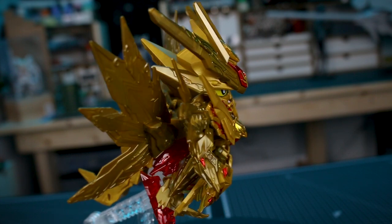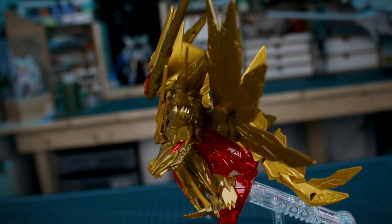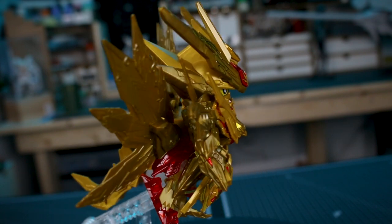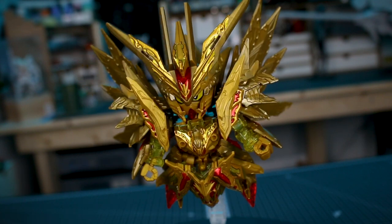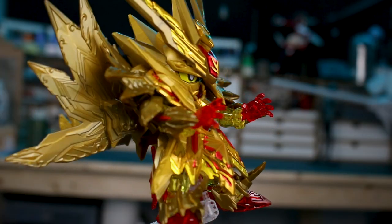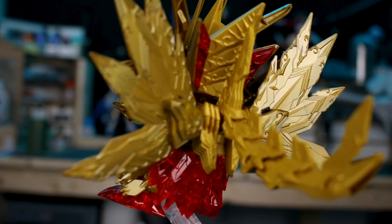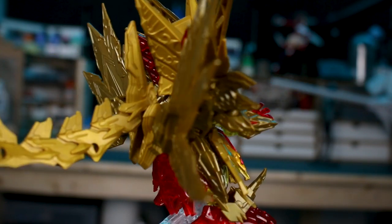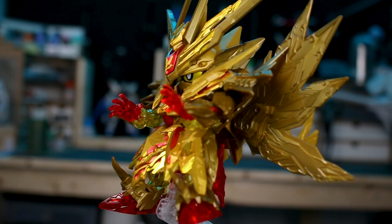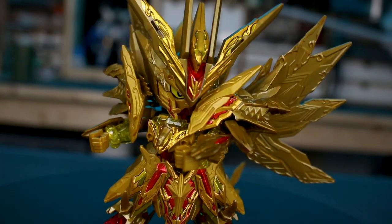Trying out a few different poses — with an SD kit they're not the most poseable. If you want an SD kit with more articulation, I'd recommend checking out the SD Cross Silhouette line; those are the best SD kits for articulation and posing, especially using the CS frame which gives slightly extended proportions. For these kits, the main selling point is the ornamental designs and how interesting and intricate they look. With this one, there's just this big mass of gold detail everywhere, and the kit itself is a little underwhelming in that most of the shine you're getting from the gold is just from the stickers, as the molded gold is not all that shiny.